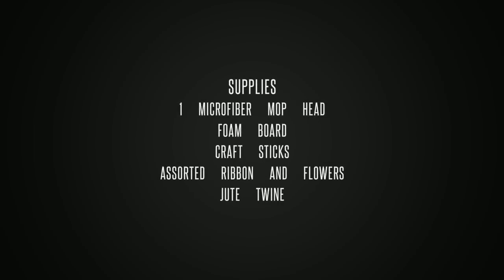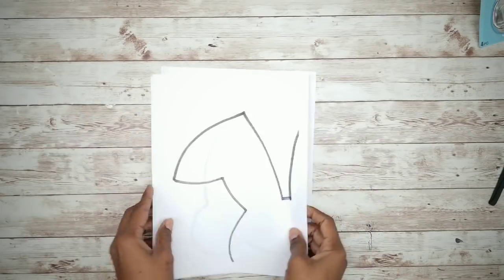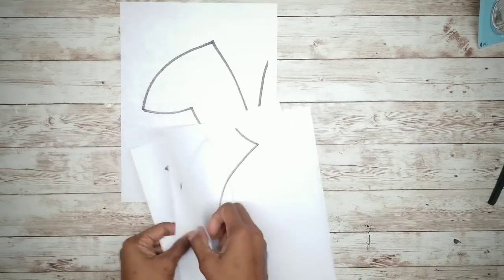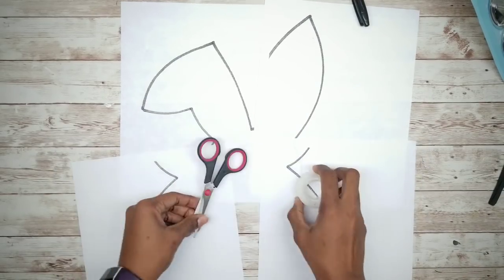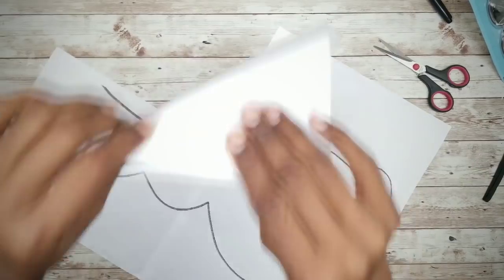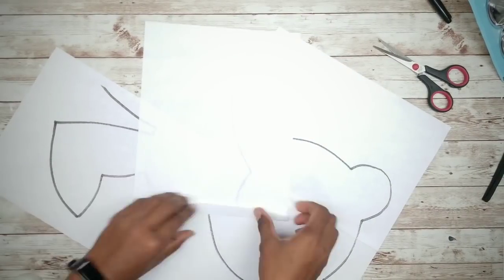First, we need to print out the template of the bunny — the link is provided in the description box below. Then take all four sheets, fold and tape them together, being sure to match up all of the lines.